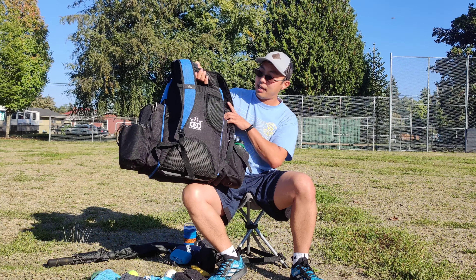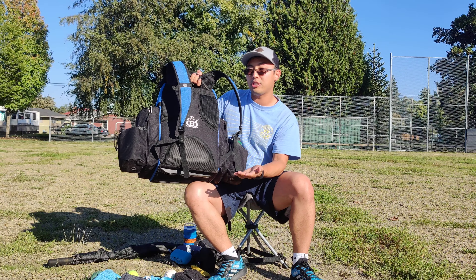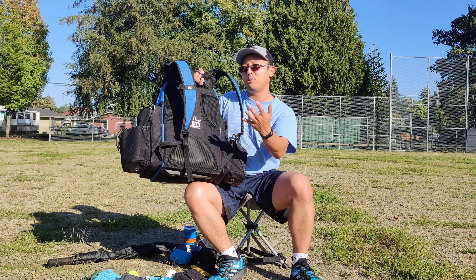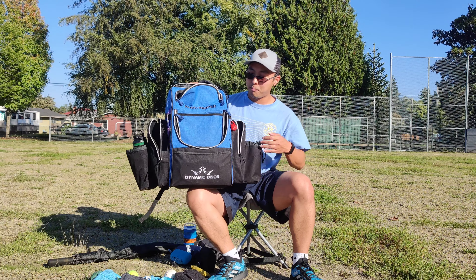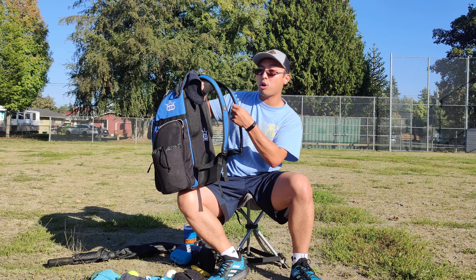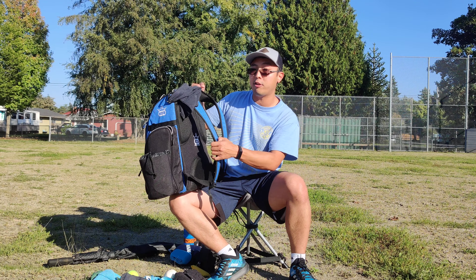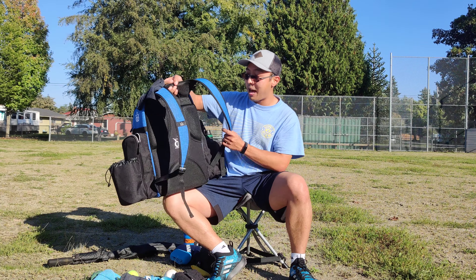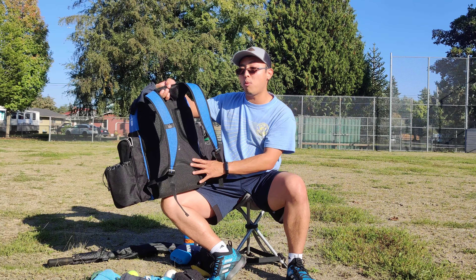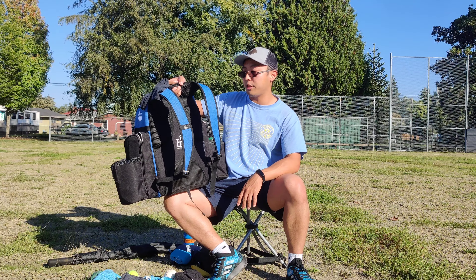On the back you've got the padding. I used the Ranger bag for over a year and liked it, but didn't like that the storage was mainly in one big compartment with everything floating around. The straps aren't quite as padded as the Ranger, but the padding is still plenty comfortable. I actually think the way the back is designed and how the bag fits is a little more ergonomic than the Ranger, so I found it personally to be a little bit more comfortable — though that will depend on the user.